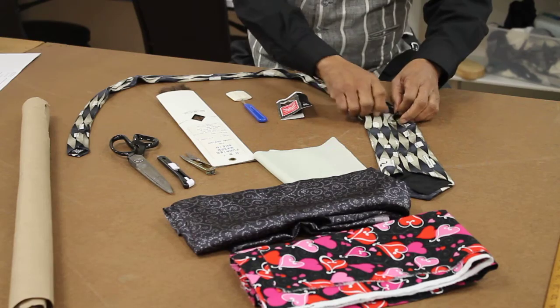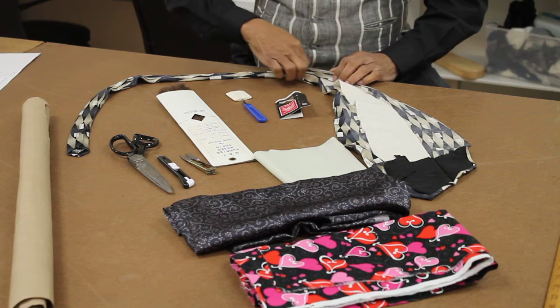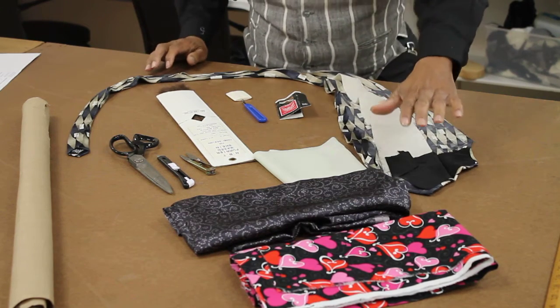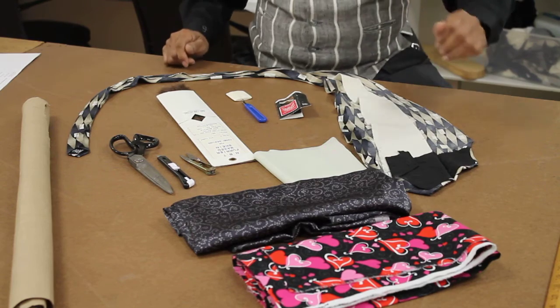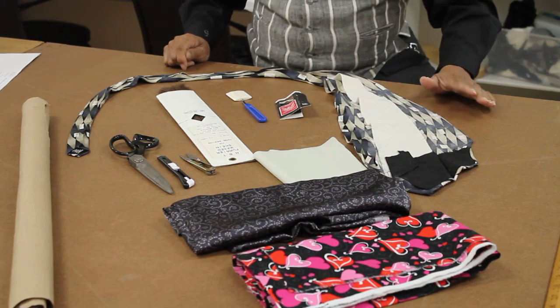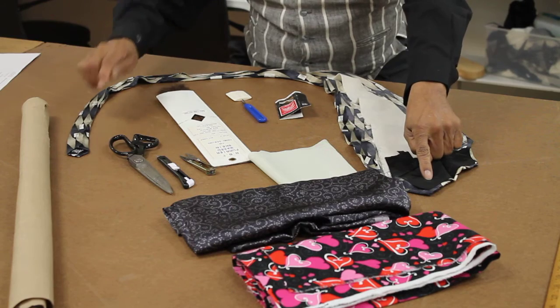The filler in between creates the shape of the tie. All of this is here. We have different types of fabric. We have a cotton base that you can use for designer ties for special occasions. We have a satin base, which a lot of ties are made out of. We have a little piece of lining which is used on the tip of the tie.